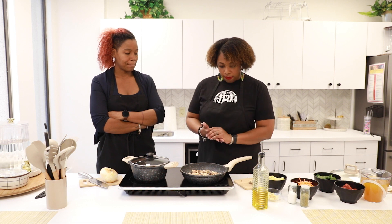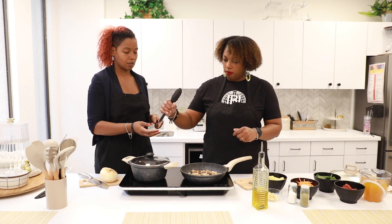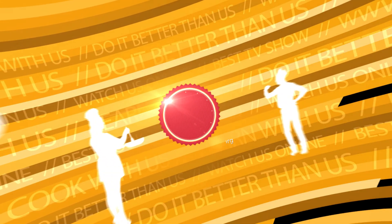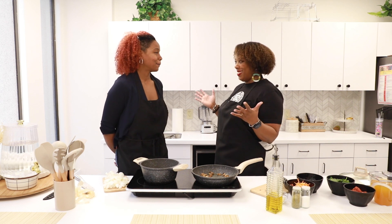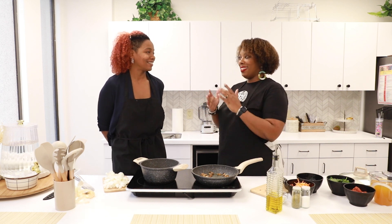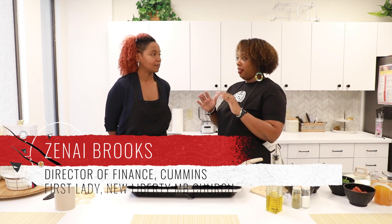So we're going to heat this up — maybe use some tongs, get these mushrooms going. Welcome, Zanae Brooks, Finance Director of Cummins Inc. here at local.